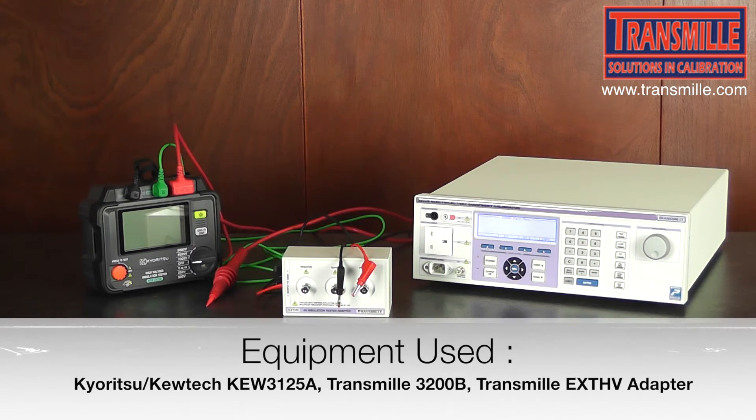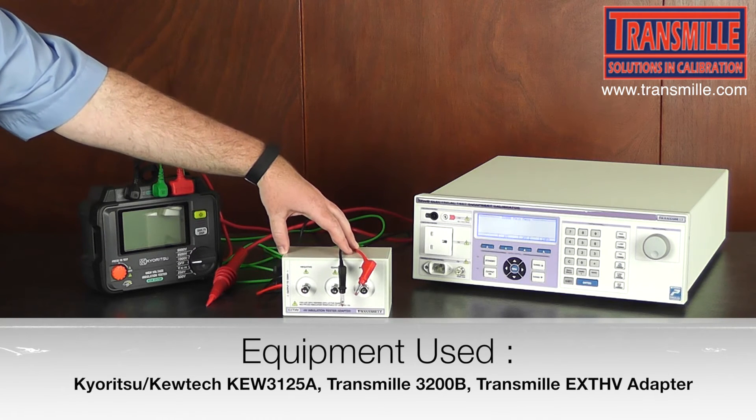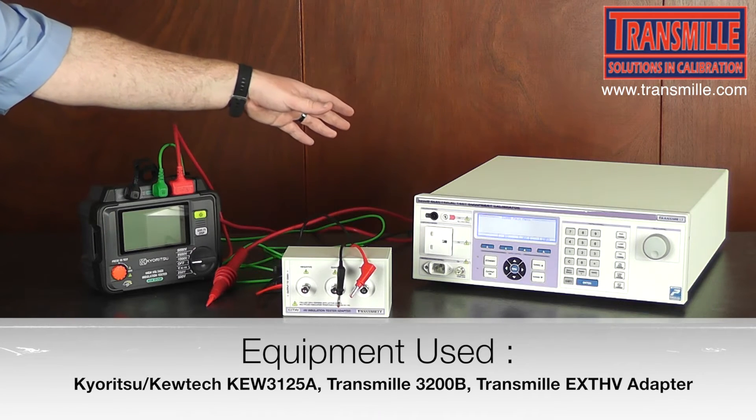Firstly, gather your equipment together. In here we have a 5kV insulation tester, the EXT HV accessory, and a 3200B.